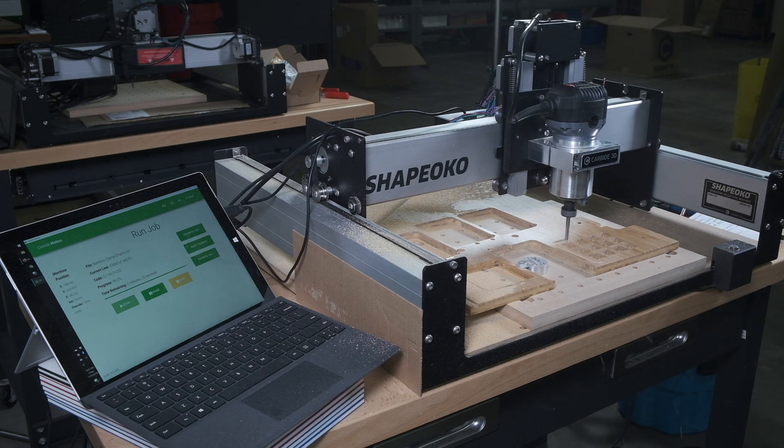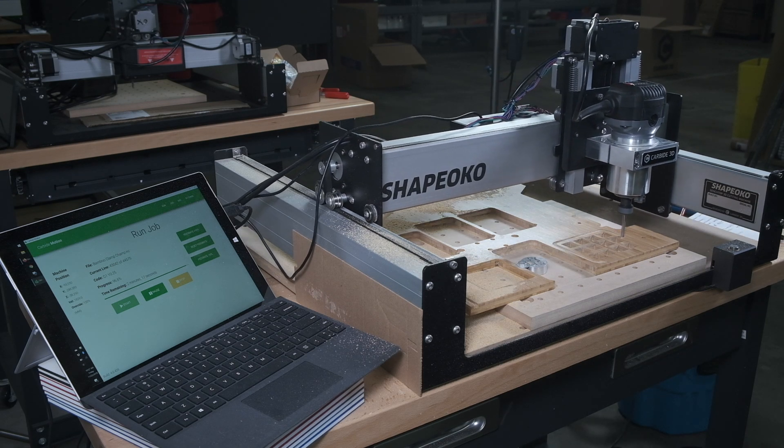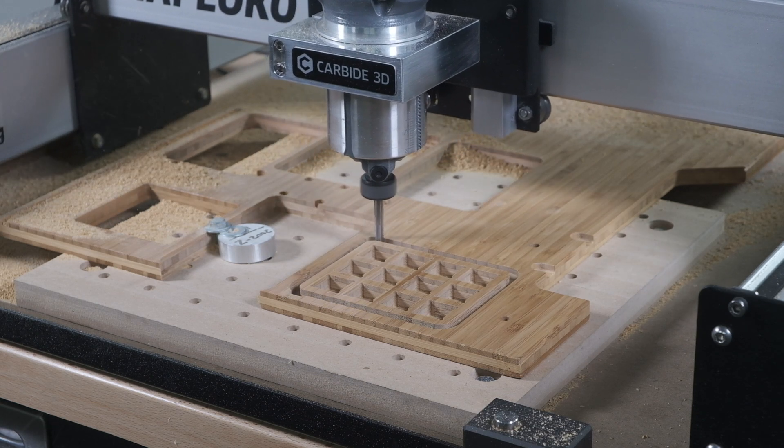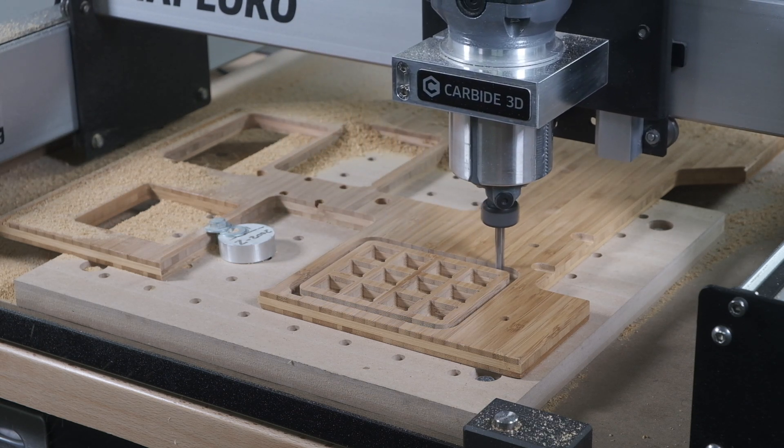If you're interested in adding the Bit Setter to your workflow, it's available now in the Carbide 3D store. If you're changing tools often, we think it'll make your life a whole lot easier. Good luck and have fun machining, folks!